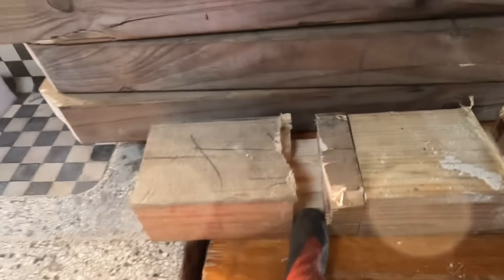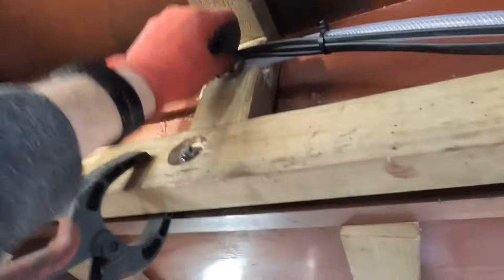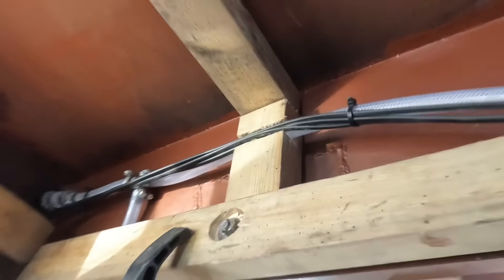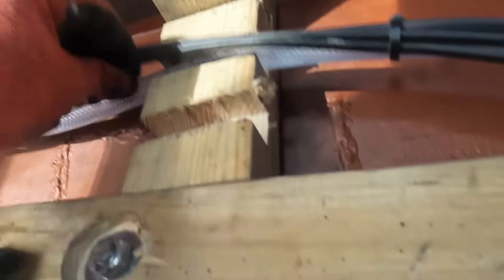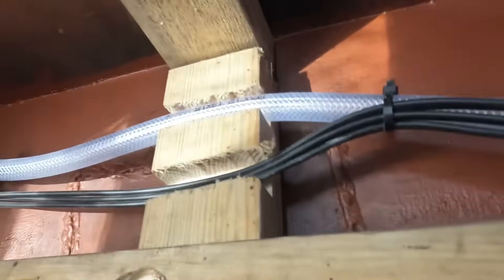That was my first attempt and that was my second attempt — it goes in there. I had a little change of mind: two channels. I'm going to need more room for cables, so there's plenty of space now.